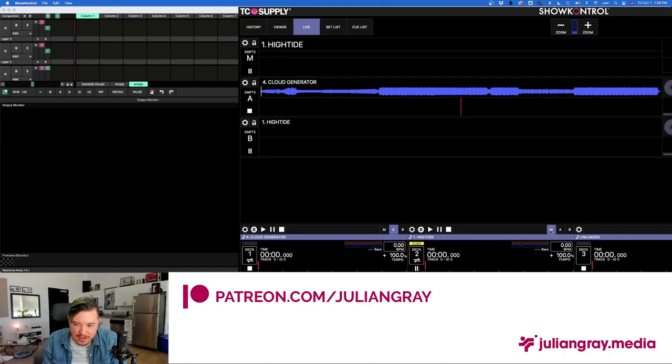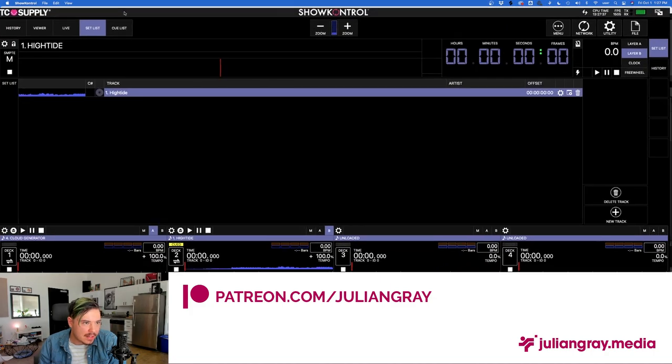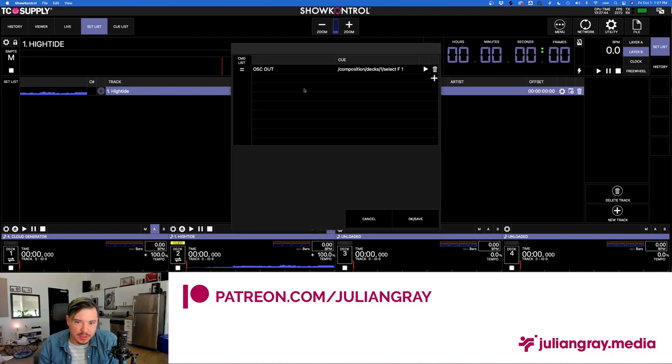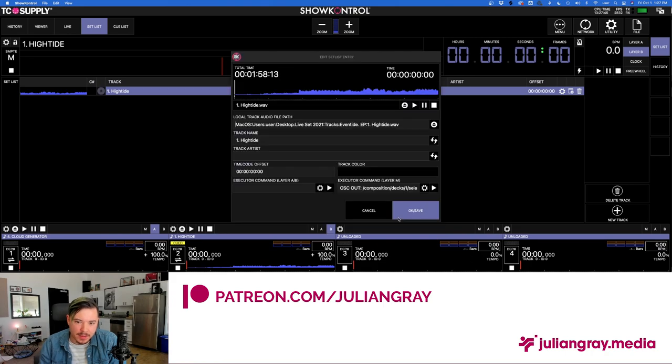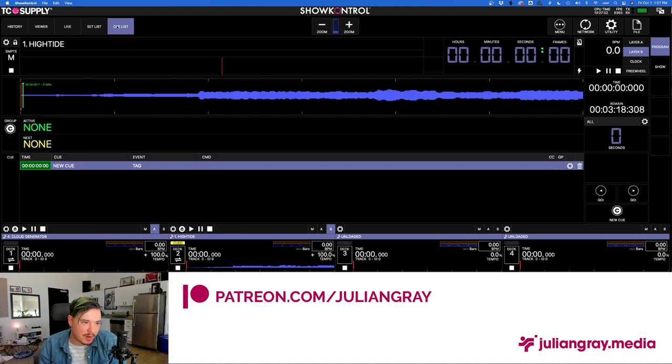Turn off Edit mode, select a different bank, go into Show Control, and press M on High Tide. As you can see, it selects the correct page — exactly what we want. The Show Control team is working on fixing the non-scaling issue, which is the most annoying thing about Show Control right now.